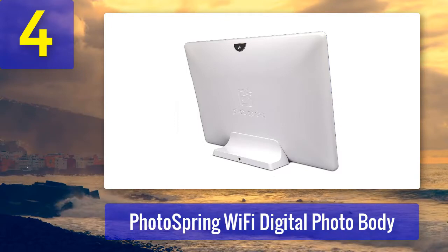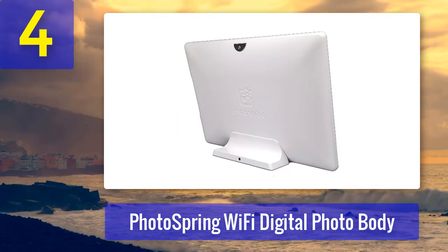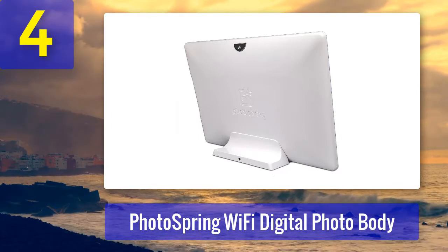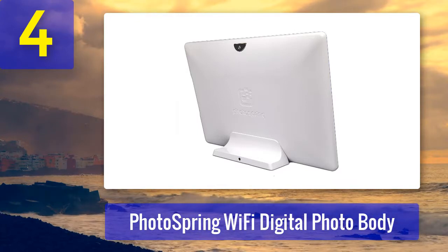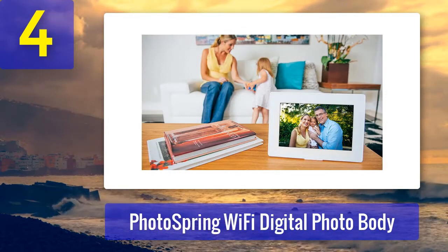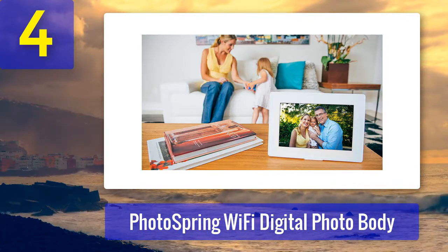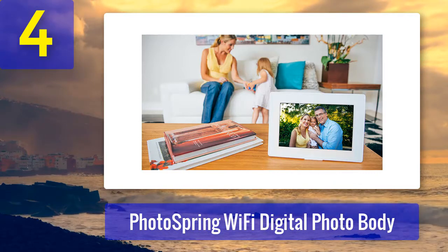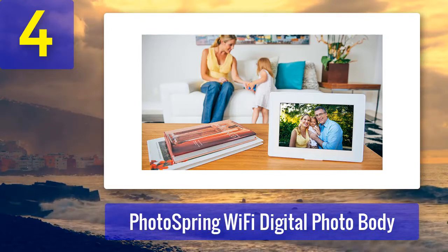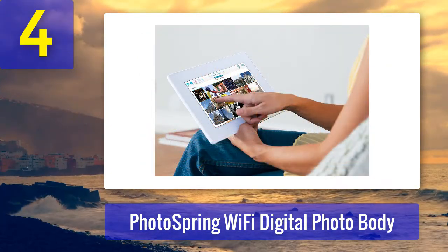This Wi-Fi digital photo frame allows you to access your videos and photos everywhere you go. You can load them onto either a 16, 32, or 64 gigabyte memory card, then enjoy them displayed in slideshow format at 1280 by 800 HD resolution. The HD IPS display is outstanding, and this Wi-Fi digital photo frame is also compatible with your Android or Apple smartphone. You can even purchase it in a variety of funky colors to suit your unique personality.